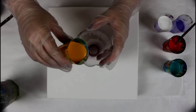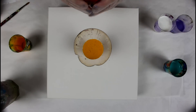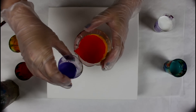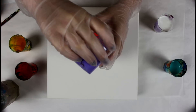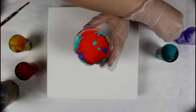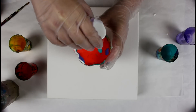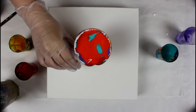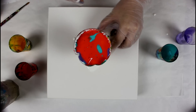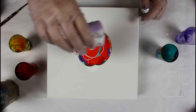So the first color in is going to be the diarylide yellow. Then pyrrole orange. Then the ultramarine violet. And then the teal. And finally zinc white. What I will do too is put a little bit of zinc white around, so when I lift the colors they should go under the zinc white and create some effects. I'll put the rest in.